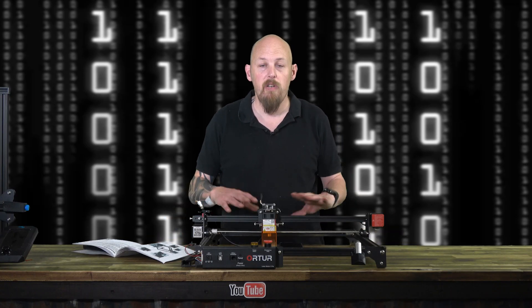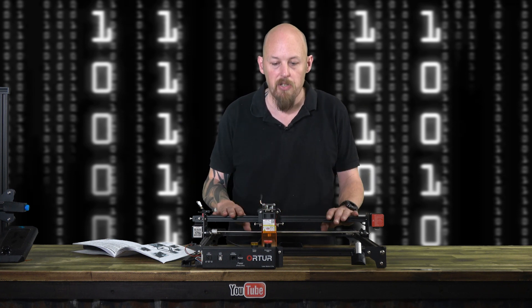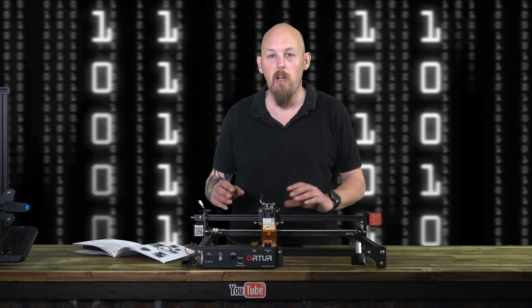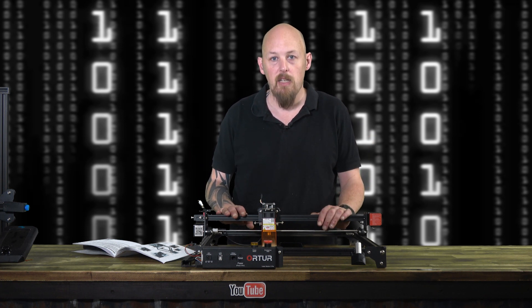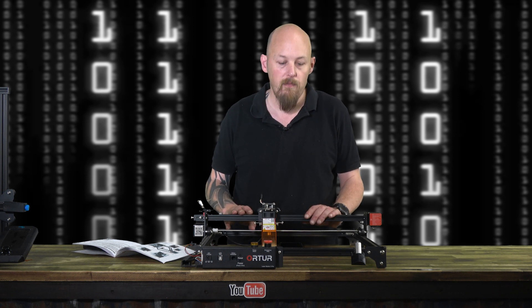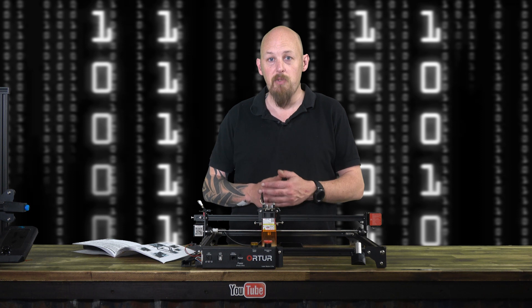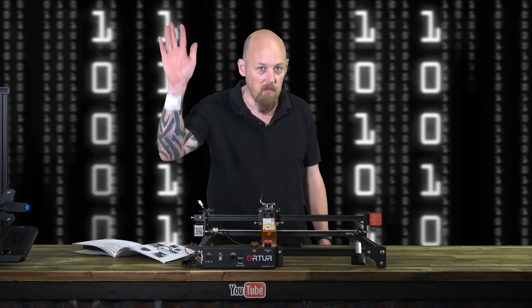I hope you enjoyed the quick video of the Auteur Laser Master 2 Pro etcher and laser cutter. I've quite enjoyed using it — it has a lot of function for a wide variety of uses. I think any maker workshop really needs a laser like this to do the jobs you just can't do any other way. Please, if you haven't already, hit that like button, hit subscribe, and we have Patreon there for the hardcore fans. I'll see you on the next one. Bye.